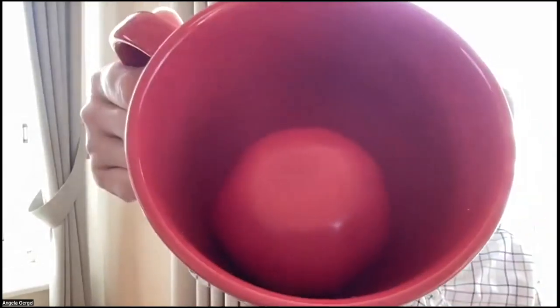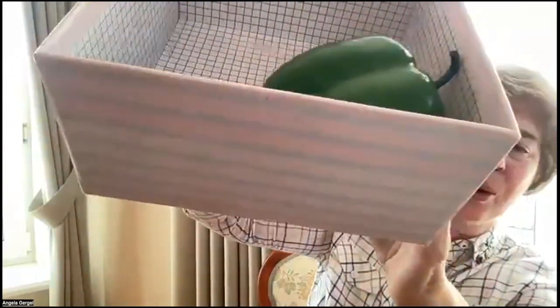Who remembers? What's in the basket? Apple. Apple. Right. The apple is in the basket. Yes. Who remembers? What's in the cup? Tomato. Tomato in the cup. Okay. Tomato in the cup. Right. Look. The tomato is in the cup. Now, who remembers what's in the box? What's in the box? Pepper. All right. Look here. The pepper is in the box.